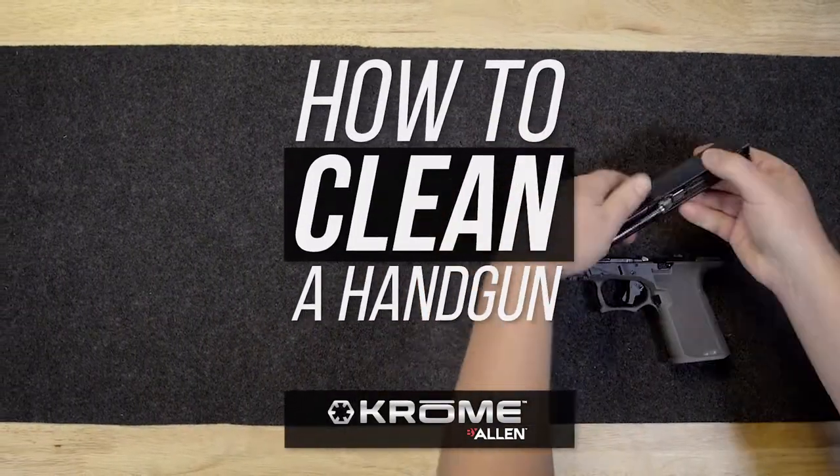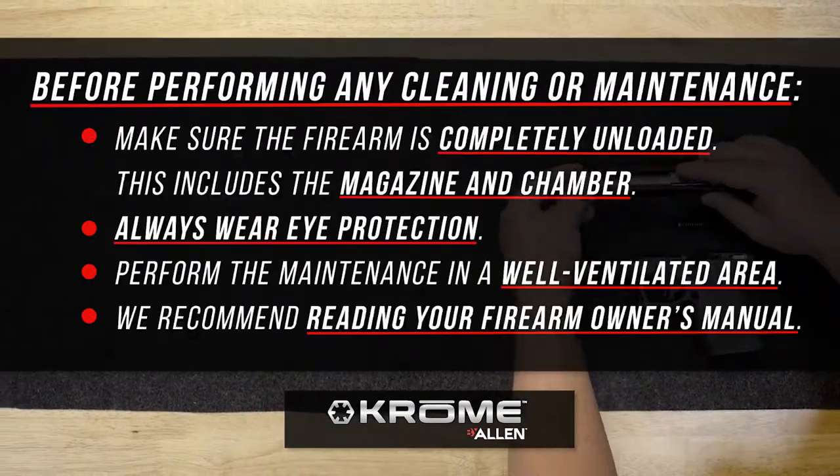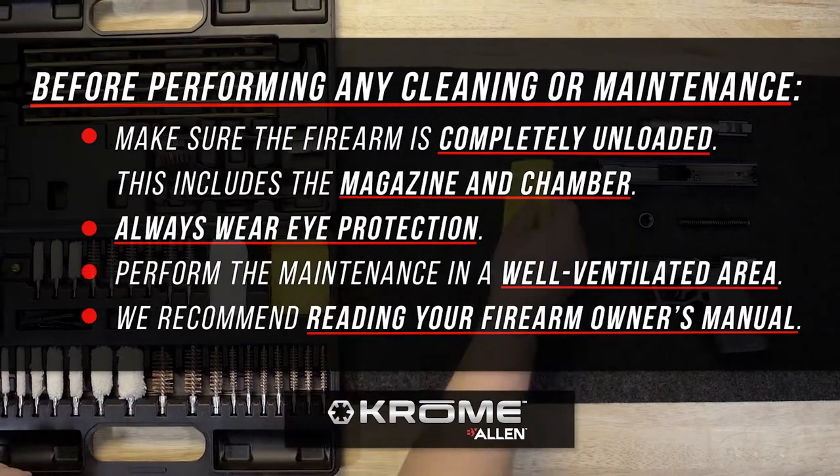Before performing any cleaning or maintenance, make sure the firearm is completely unloaded. This includes the magazine and chamber. Always wear eye protection and perform the maintenance in a well-ventilated area.